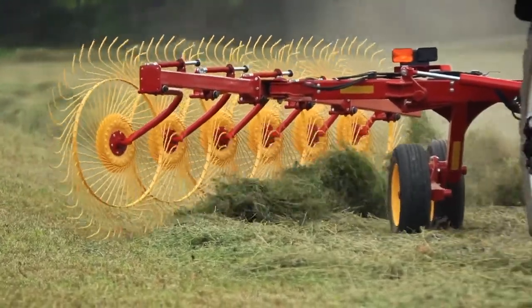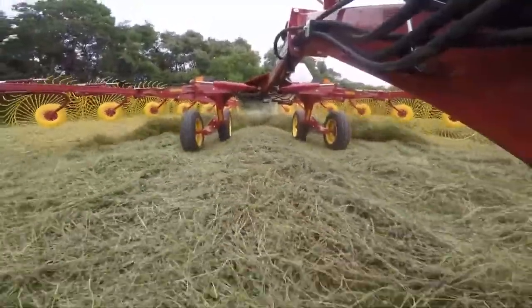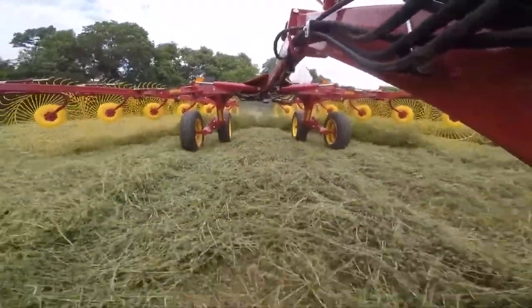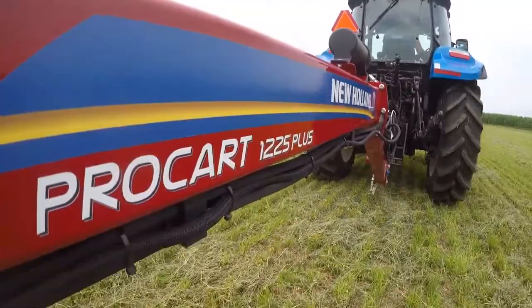Producers looking for a simple, quick and convenient raking solution that maximizes the tonnage raked off the field while at the same time keeping ash content to a minimum need to look no further than the ProCart Plus series rakes from New Holland.